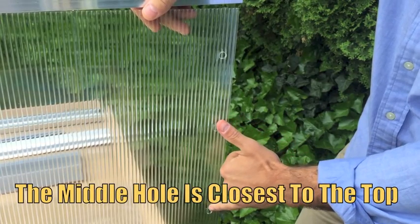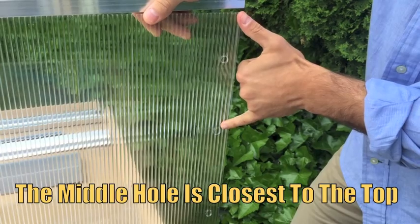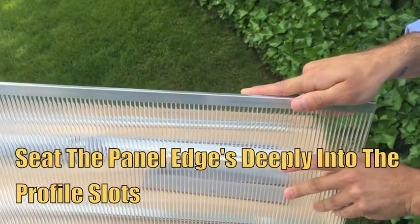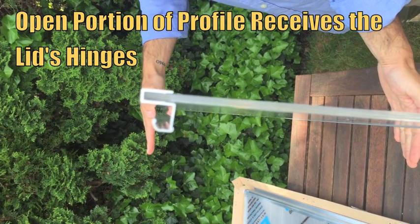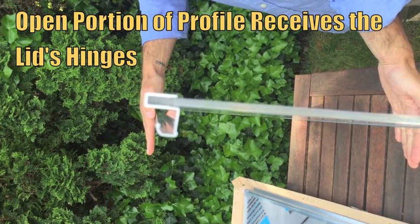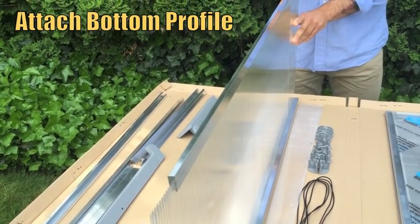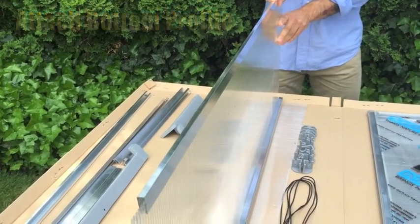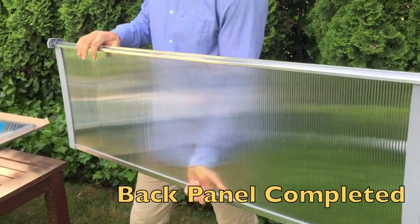Now I'm going to walk you through framing your panels with your aluminum profiles. The largest panel is the back panel. Note that the middle hole is closer to the top than to the bottom of the panel. Here we're slipping on the top profile, which from an end view has a bit of a J shape. The bottom curve of the J faces outward, which will hold the hinges on the cold frame's lid. Note that the four side panels themselves have no inside or out — they are UV stabilized on both sides. To complete the back panel, snap on each side's plastic profiles.